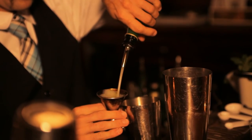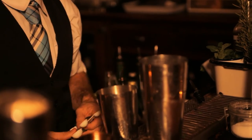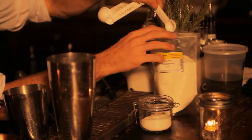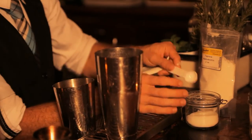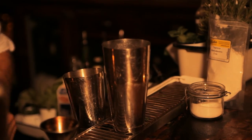Then we're going to take two ounces of lime juice and one and a half teaspoons of either maltodextrin or sucro — whichever one you happen to find, by all means they both work very well. This is what's going to help with creating that foam top. Then we're also going to take one ounce of salt.